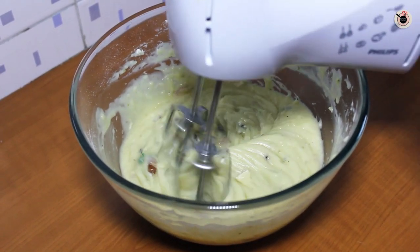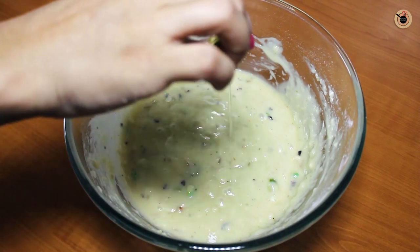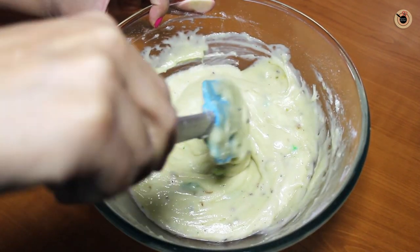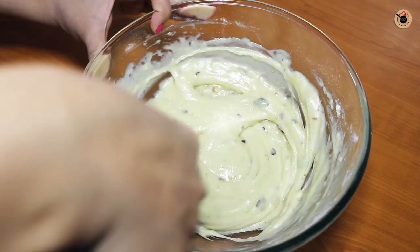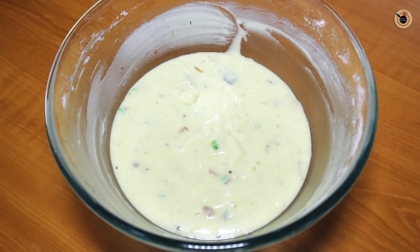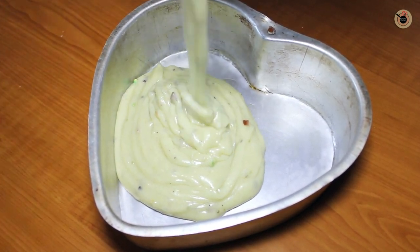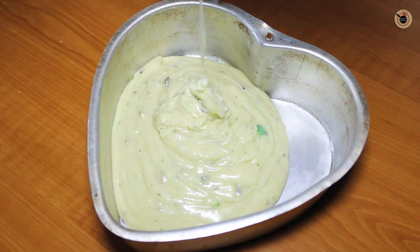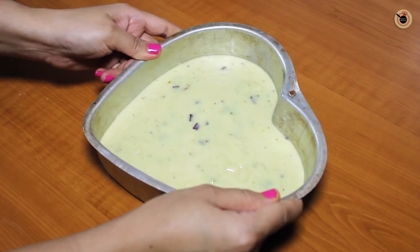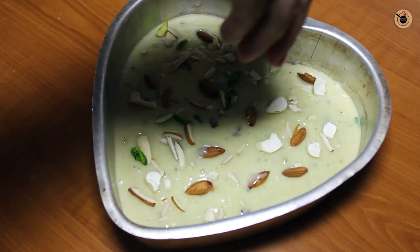Make sure not to over mix the batter. Lastly, add in the rose essence and mix well. Now this batter is ready. Pour it into the prepared greased baking tin, then tap it a bit to release all air bubbles if any. Sprinkle with some almonds, cashews and pistachios all over the top to cover it.